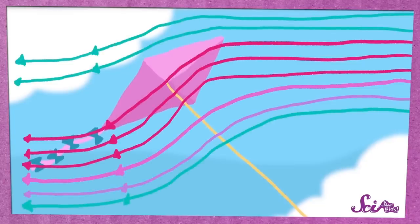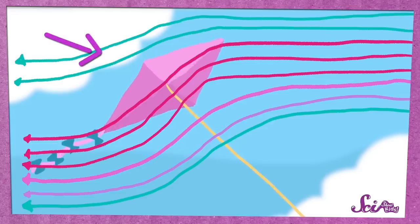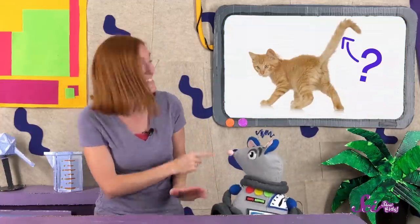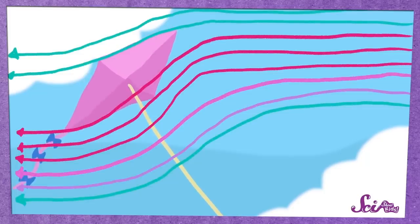As the air flows past, it pushes on the sail, but because the kite is tilted, the air rushing past the bottom of the kite pushes up on the kite harder than the air flowing past it on the top. With the air pushing up on the bottom of the sail, the kite can stay in the air without falling down. The tail also helps — it weighs down one side of the sail, which keeps the kite tilted so the air rushes past in just the right way to push up on the kite and keep it flying.